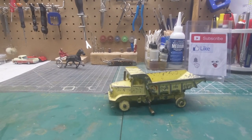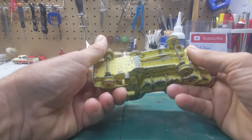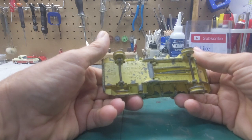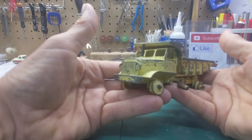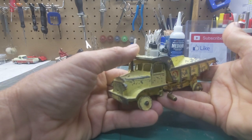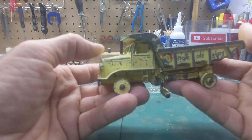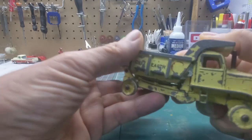Hello, how y'all doing? It's time for another die cast flashback, and this time I have a Dinky Super Toys Euclid Rear Dump Truck. Dinky made this model from 1955 till 1969. This is the first version from 1955 — the light yellow.